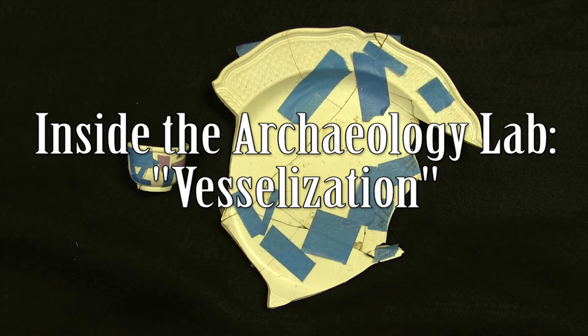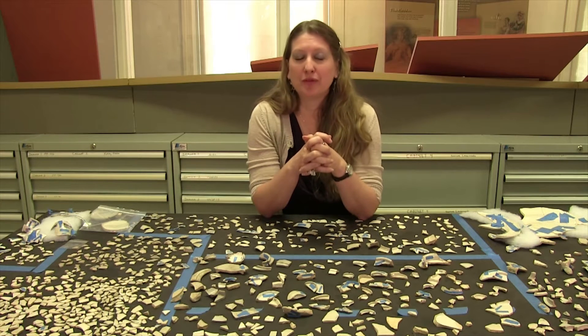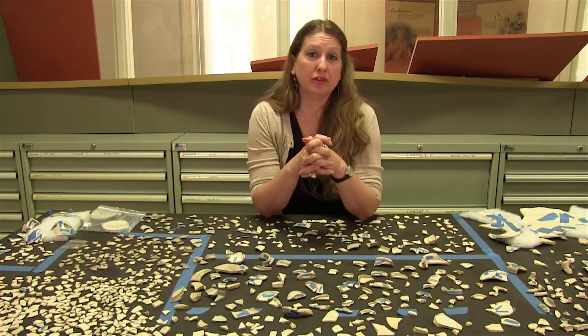Hello, I'm here with Lauren today. We're in the archaeology lab at Ferry Farm again, and we are going to talk about vesselization. Lauren is going to rejoin us in a moment, but first I want to talk to you a little bit about what vesselization is and why we do it.